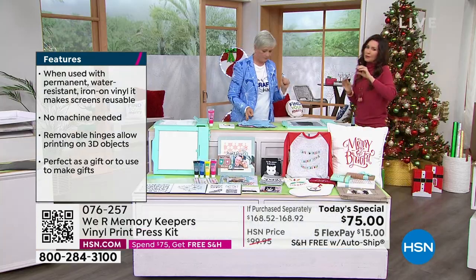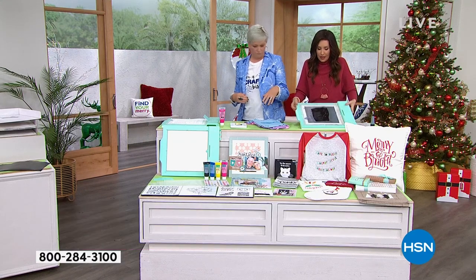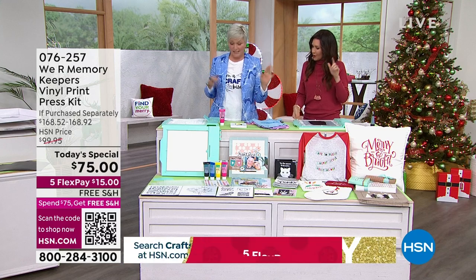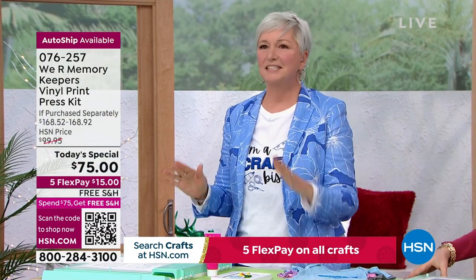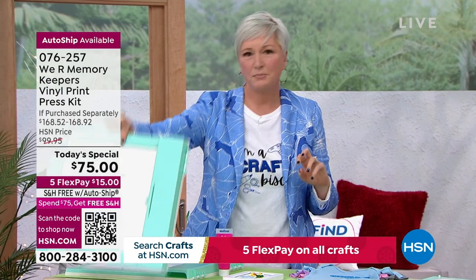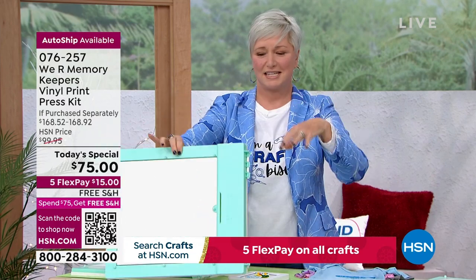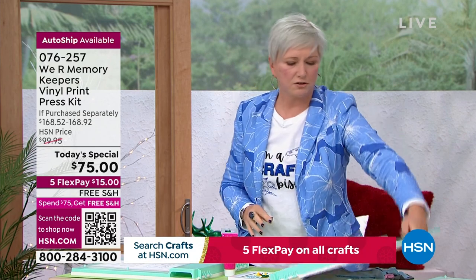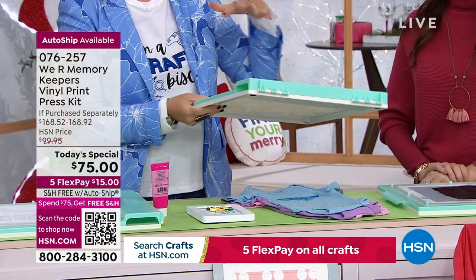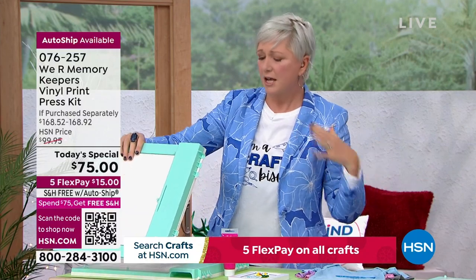Let's show everyone what you're getting in the package. The print press is substantial but lightweight — you can pick it up with two fingers. No plug, no electronics. Because it has no electronics, you can store it flat like a book, tuck it into a bookcase or under a drawer. So many storage options — you're not trying to find a huge space in your craft room. You're getting the print press, the squeegee, and three screens.